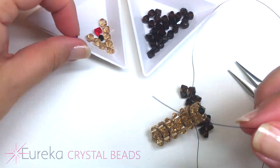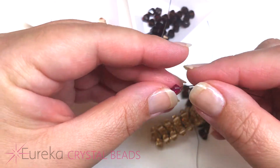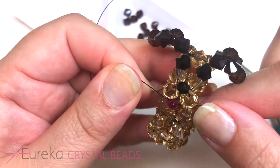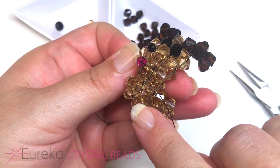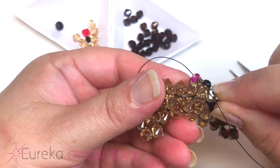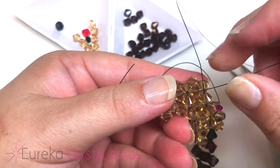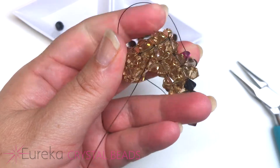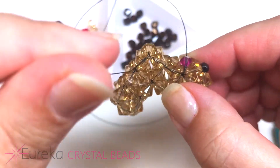Now we're going to add a tongue. On one line, string on a small bicone, then cross through with the other line — and there's your cute little tongue. To find our way back, sew down to the next bead lower and across, pull your line nice and tight, then across the bottom. We went down two beads and across.